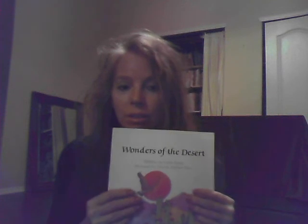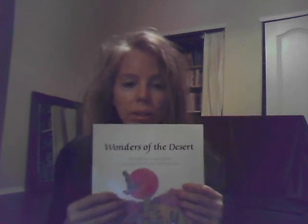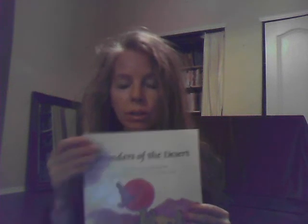Anyway, what a fun book. It just makes me want to be a little kid again and read it — 'Wonders of the Desert.' Even look at the font; they really took care when they made this.